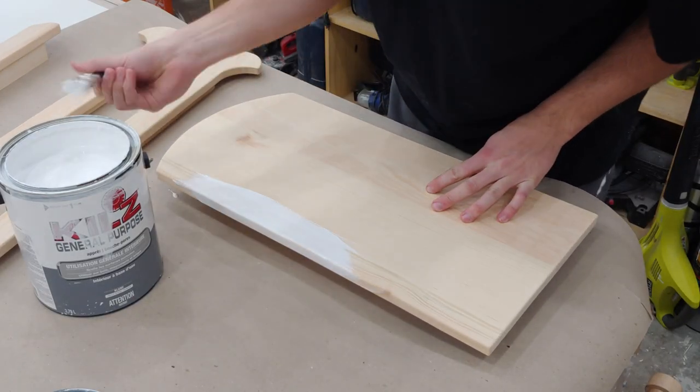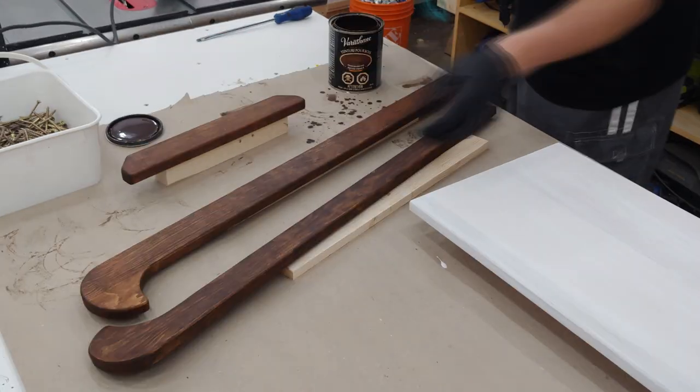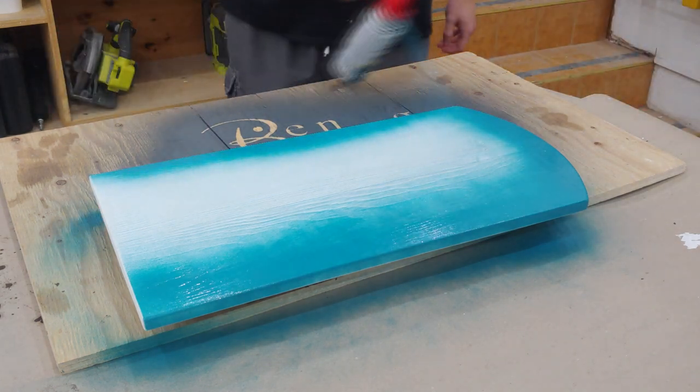I applied one coat of primer to the seat and dark walnut stain to the runners and crossmember. Once the primer had dried I sprayed on two coats of teal spray paint about 15 minutes apart.